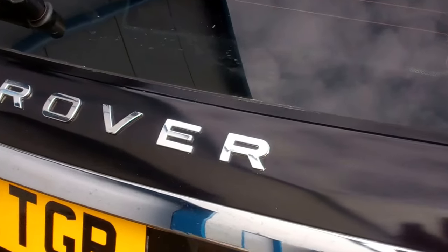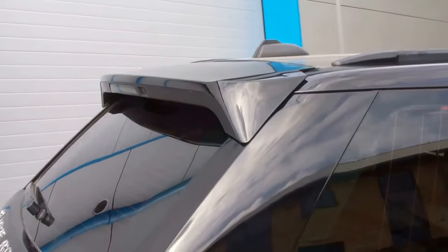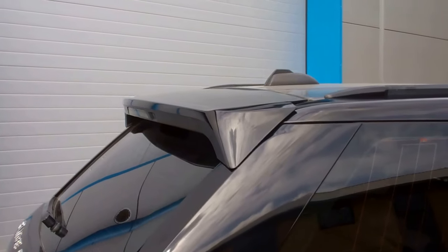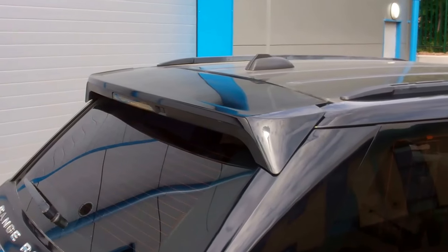We've got the chrome lettering on here. We've also got the spoiler — this one is bigger than the standard rear spoiler and was fitted to the Autobiography and HST models. So that's the rear spoiler.